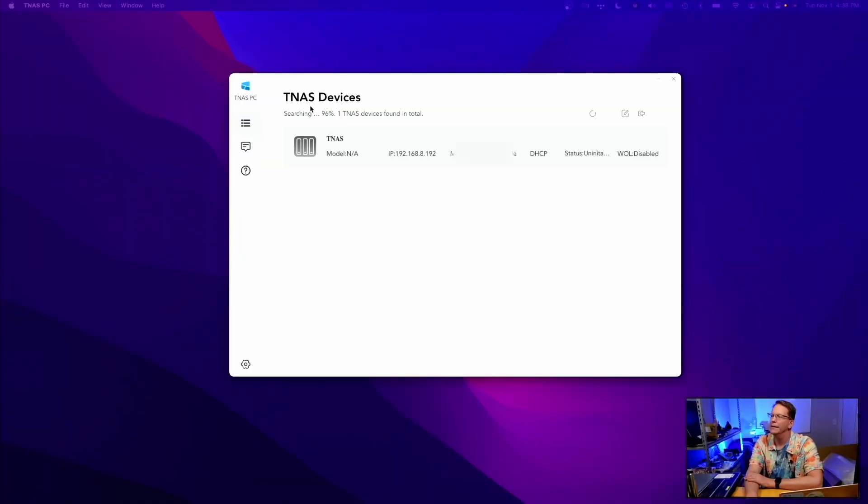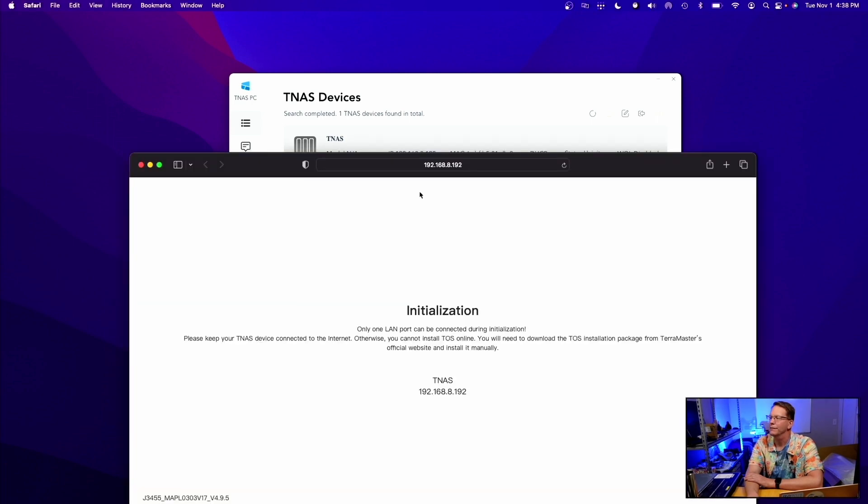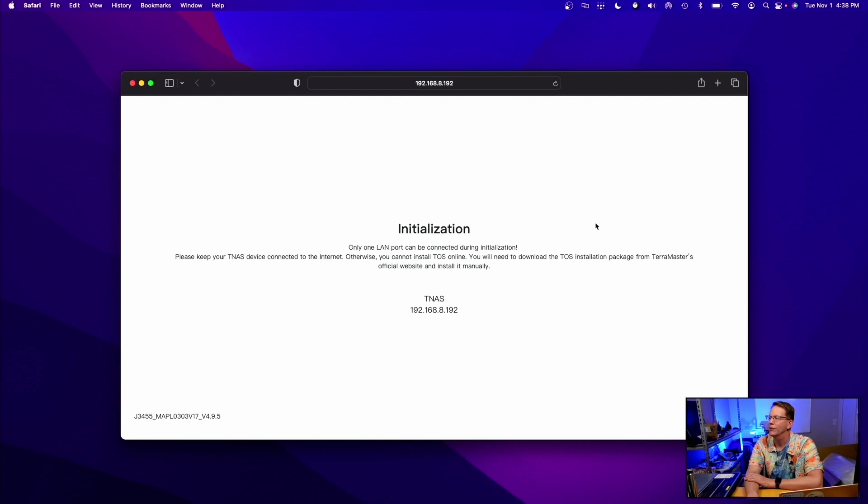So it has started up. I just have actually one hard drive in there. We're going to let this boot for a minute or two and go into the settings. It wasn't showing up, so I went to the TerraMaster website, downloaded the TNAS app, found the device, and connected to it. Right now it's starting initialization and we can click start — it's initializing the drive.